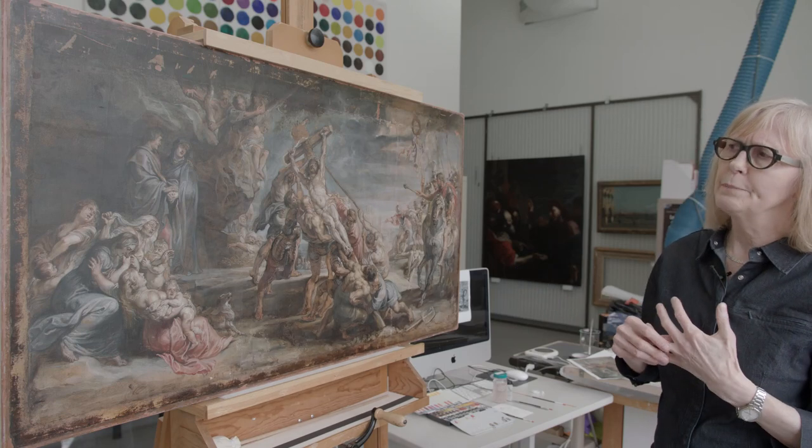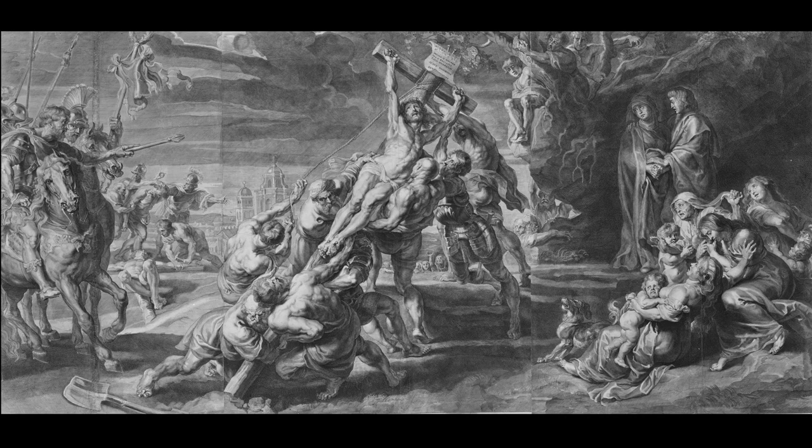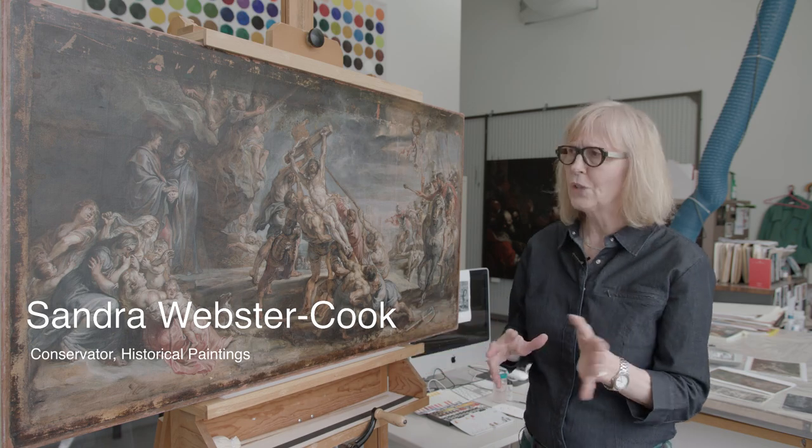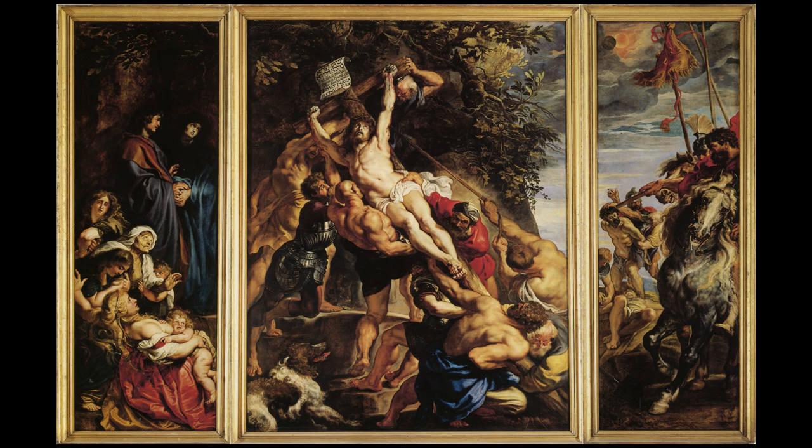This oil on paper was painted for the production of an engraving. Rubens painted this at the end of his life in 1638, and he was revisiting an image that he had used in 1610 — the Great Triptych in Antwerp Cathedral.